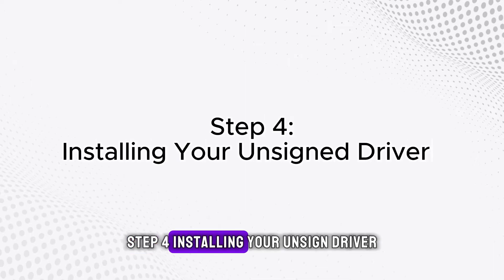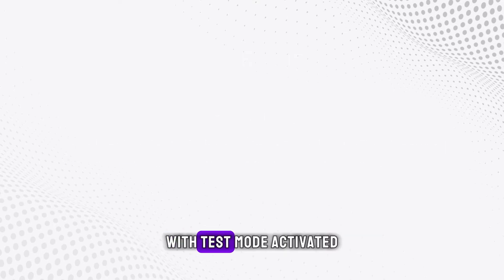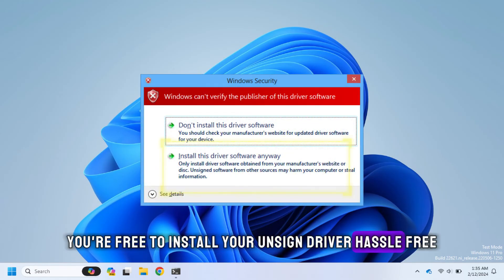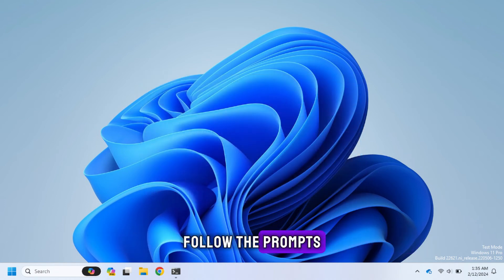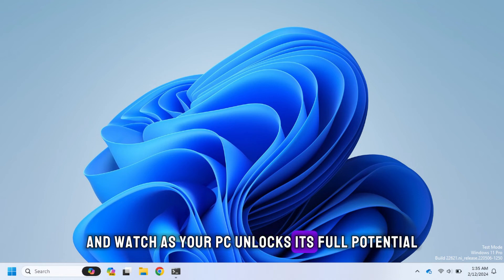Step 4: Installing your unsigned driver. With test mode activated, you're free to install your unsigned driver hassle-free. Just run the installer like you normally would, follow the prompts, and watch as your PC unlocks its full potential.